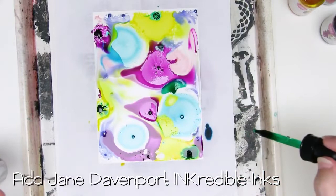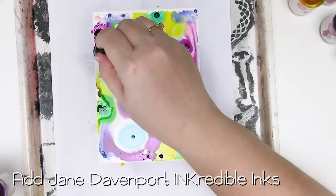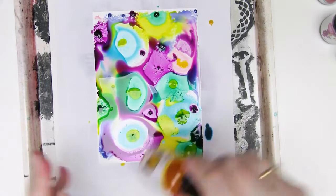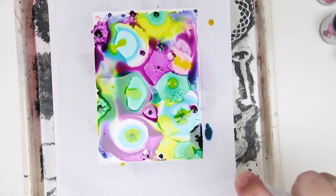Remember, I wet the Yupo first, so they might not react this way without that additional water. And this last one is Violet Syrup. I've got some beautiful colour blooms here and I might just drip some of that yellow in the middle of some of these just to make it a little bit more interesting. And of course I can always spray with a little bit more water. This could really make everything kind of go - we'll find out. So I'm just spraying from a distance.